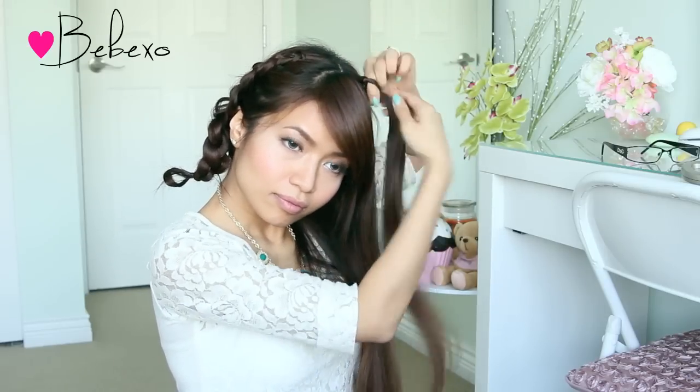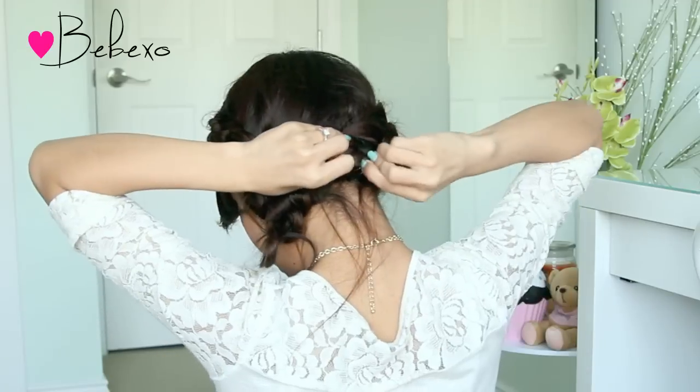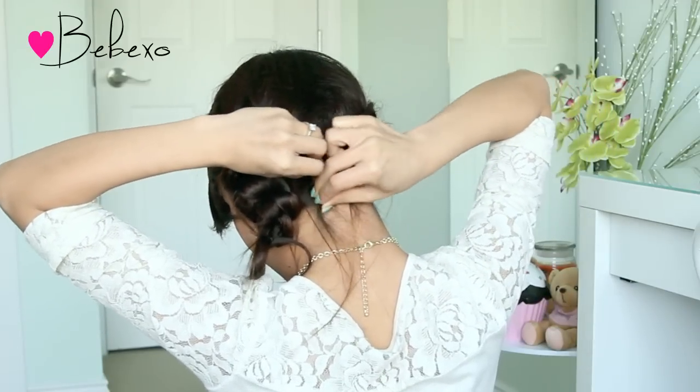When that's done, do the exact same thing to the other side of your head. Now comes the easy part — all you have to do is gather your hair to the back of your head and secure them in place with a few bobby pins.